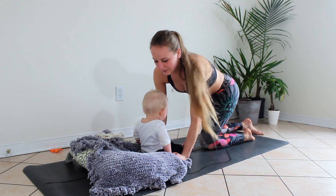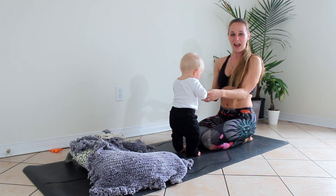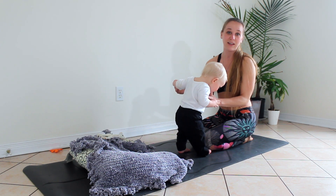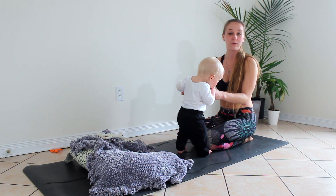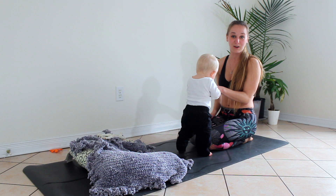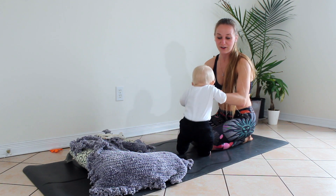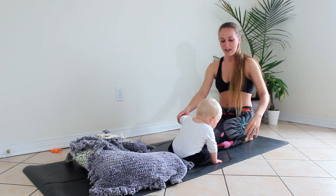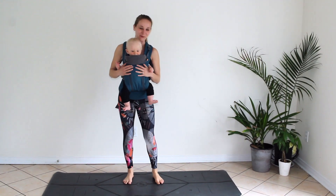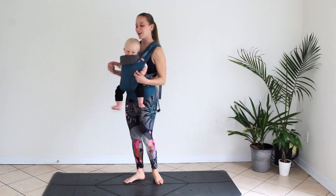Slowly rise back up. We'll take our next part of the practice into a standing portion and I'm going to do so using my baby carrier. You always have the option of keeping baby in your arms and just moving along doing the leg and balancing positions — I just really like to have my arms free so I can focus on working out my legs. So pause the video, go put your baby carrier on if you'd like or grab a sip of water, and then we'll come back. Now moving into the standing portion of our practice — I have Wesley in his baby carrier and we're going to be moving along. Coming to the top of your mat, finding mountain pose.